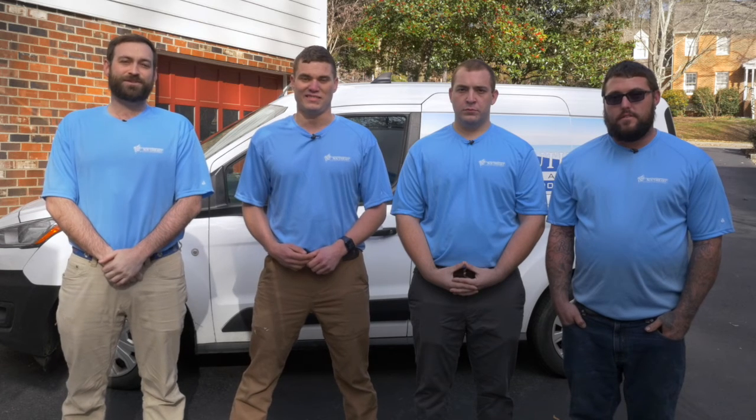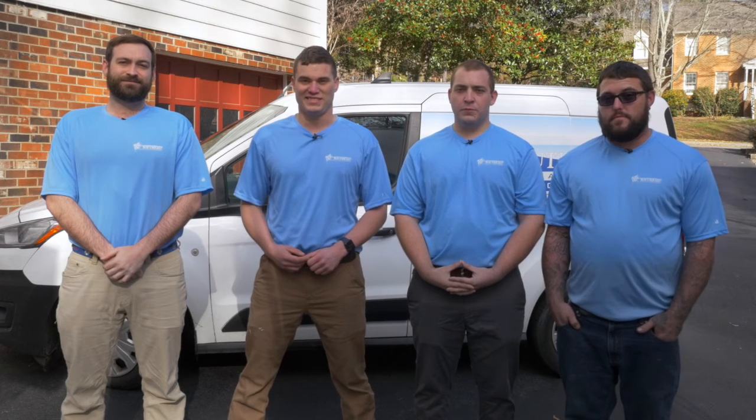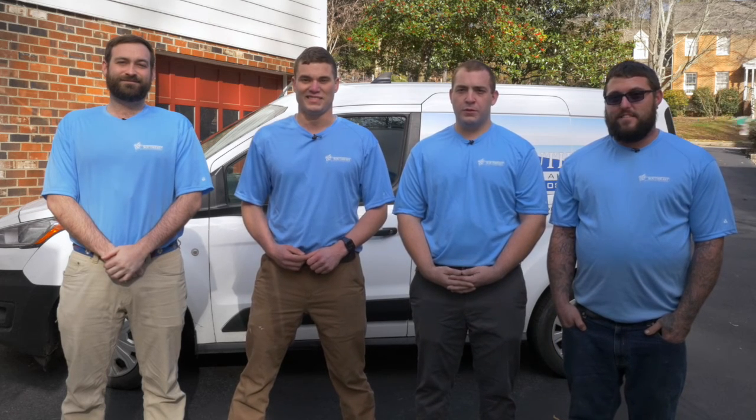This is our team, and this is the way we do things at Southeast Clean Air Solutions. Every home's HVAC system is unique, but this should give you a good idea about what to expect. Southeast Clean Air Solutions is certified by NADCA, the National Air Duct Cleaner Association, so we'll do the job right. Thank you for choosing Southeast Clean Air Solutions. If you have any other questions, please don't hesitate to call us.